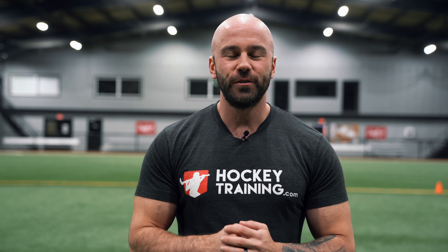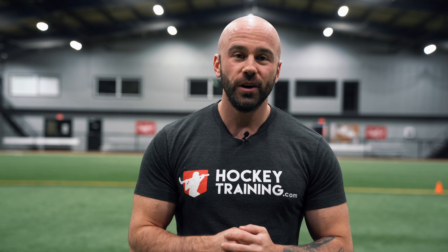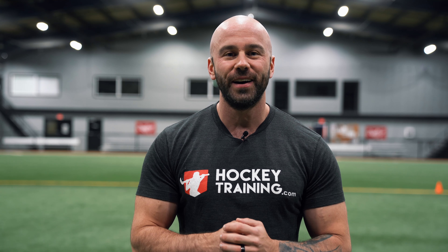Hey hockey players, Coach Garner here from HockeyTraining.com. In this video, we're going to go through a hockey agility workout to give you quick feet out on the ice.